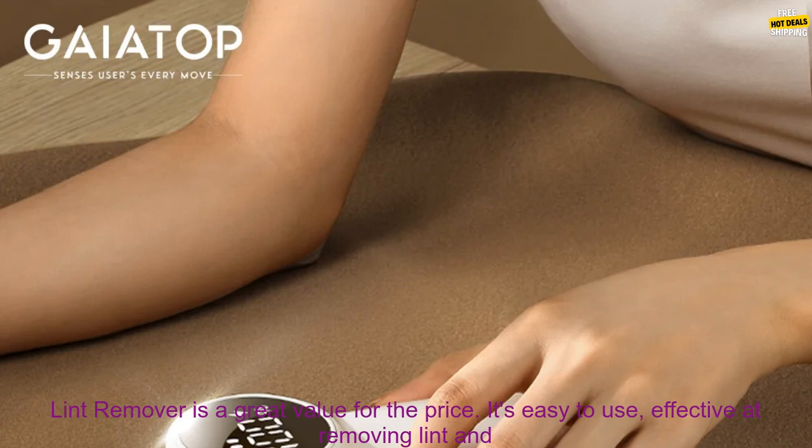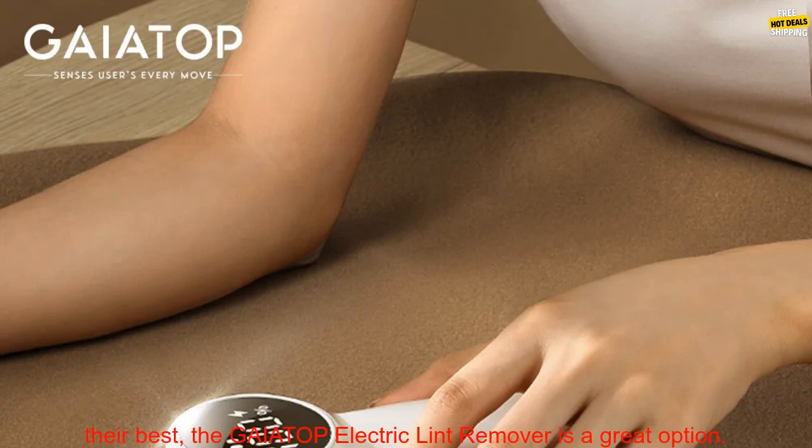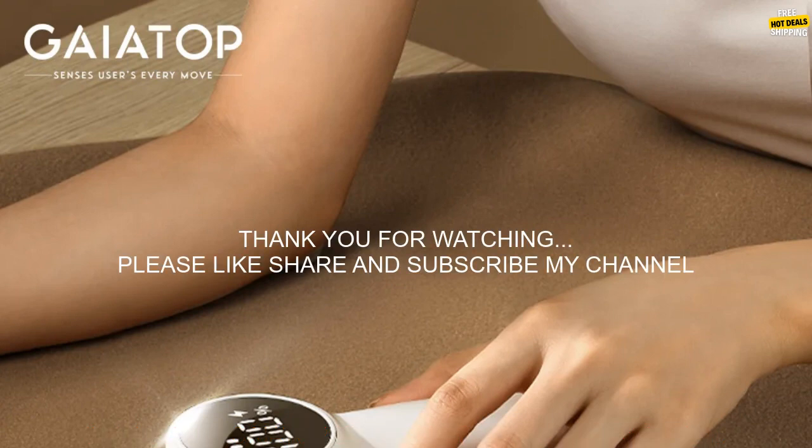Overall, the GAIATOP Electric Lint Remover is a great value for the price. It's easy to use, effective at removing lint and hair, and has a built-in dust collector. If you're looking for a way to keep your clothes looking their best, it's a great option.